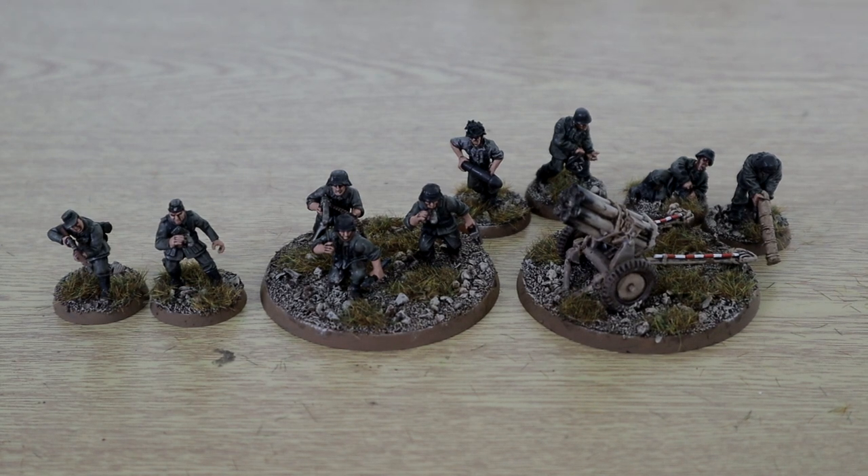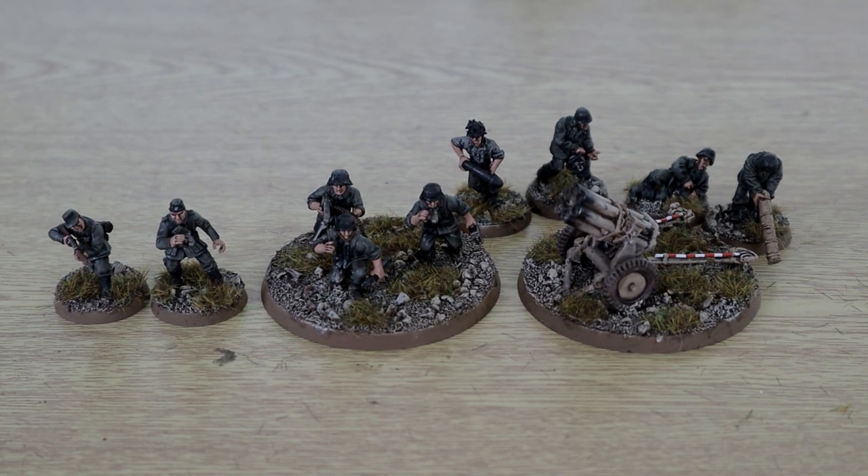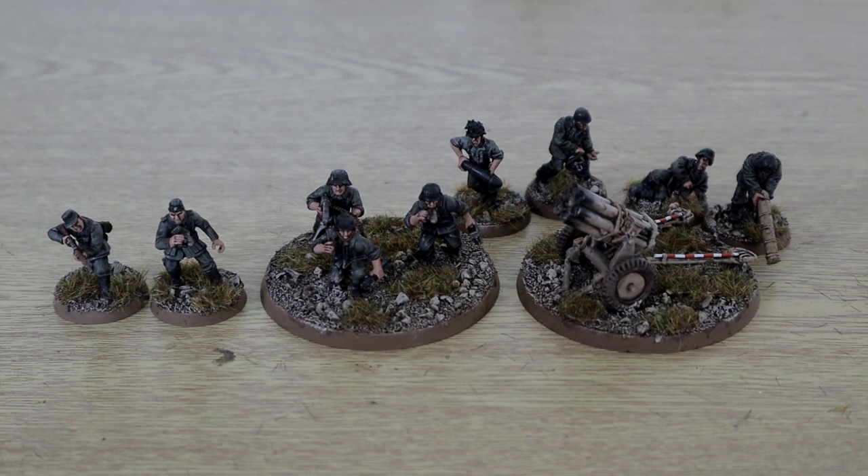And then we have the Nebelwerfer, which is probably the hardest kit ever in the universe to build — it's just nasty, not very nice at all. Until there's a plastic one I really wouldn't recommend anyone get one. I know they're good on the battlefield in 2nd edition. The crew went together nicely — I can't fault the crew — it's just that kit itself, it just didn't go together nicely whatsoever. But it's done anyway, painted, and hopefully it won't break.